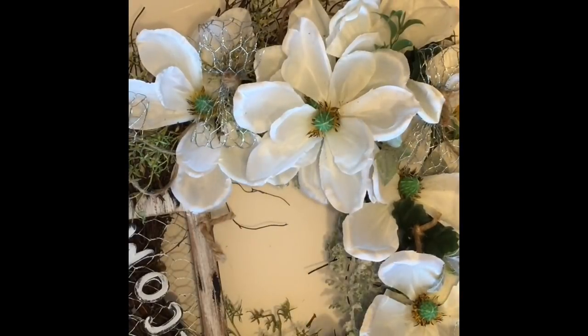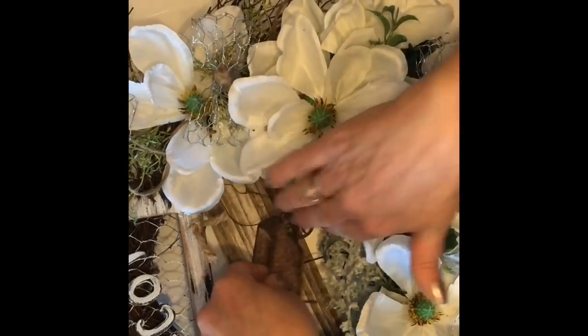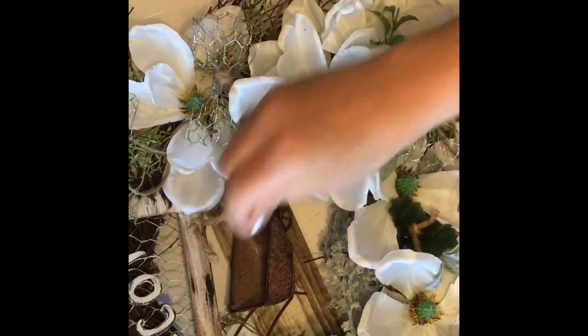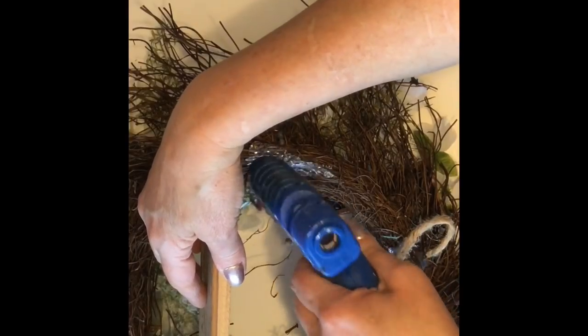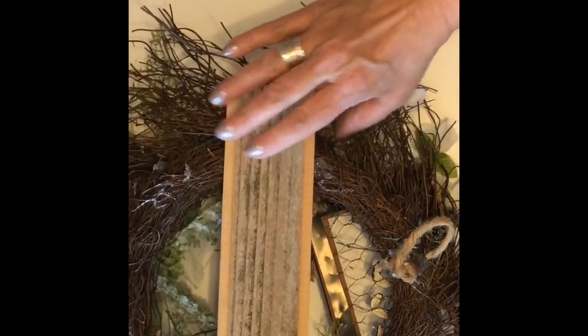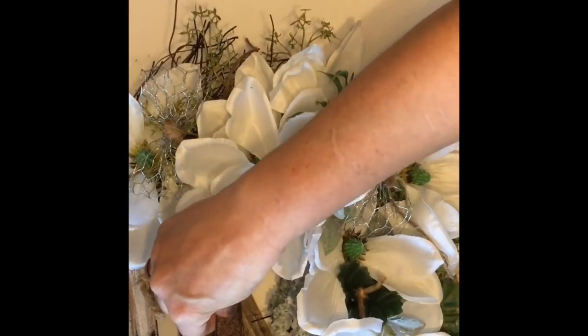Now to finish this design, I'm going to go ahead and add a wood board to the back of the wreath and place a little miniature wheelbarrow right in the center. This will give you a little accent piece that you can add a little bird, a little bunny — I will show you where I just added a couple of the little pink Easter eggs.